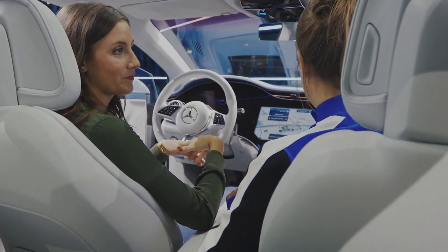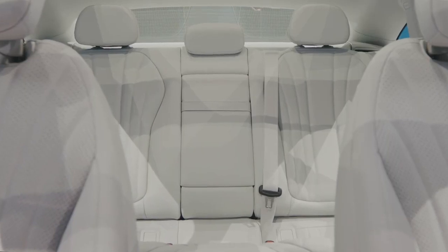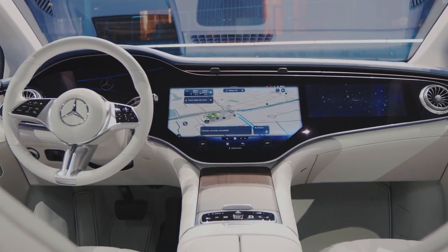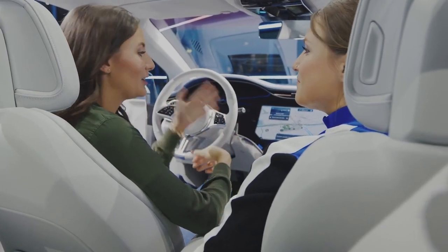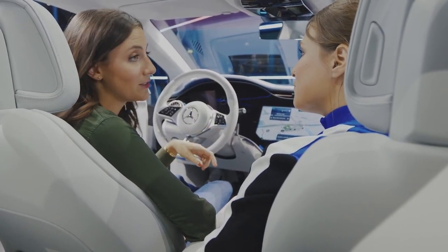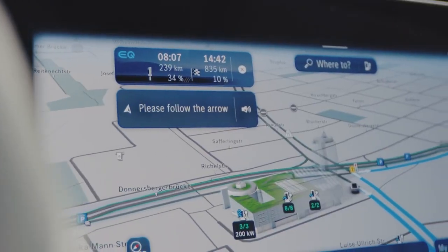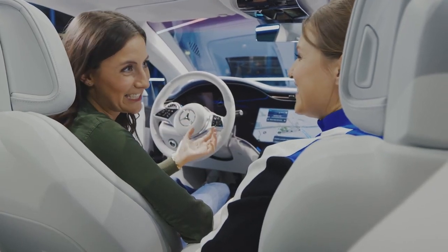Of course it features our MBUX infotainment system. The voice assistant — Hey Mercedes — supports 27 languages with natural language understanding. MBUX adapts completely to the user and also learns over time, which is a new and quite handy feature. With the MBUX hyperscreen what's new also is the zero layer concept, which means everything you need is always on one screen so you don't have to go to submenus anymore — super handy, makes life easier.